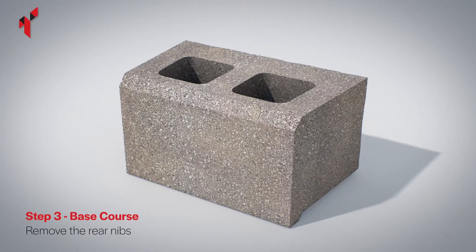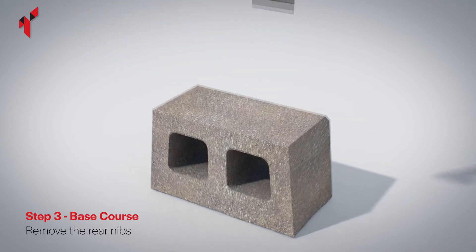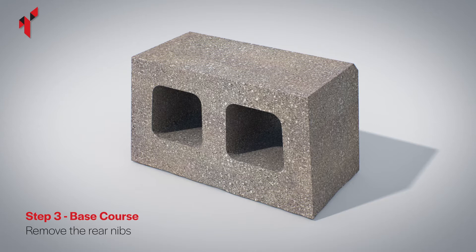To ensure a level base course, remove the nib from the base of the blocks to be used on the base course using a bolster and a club hammer.